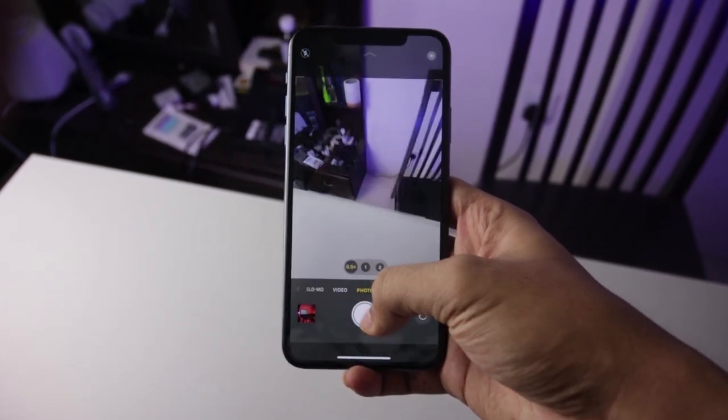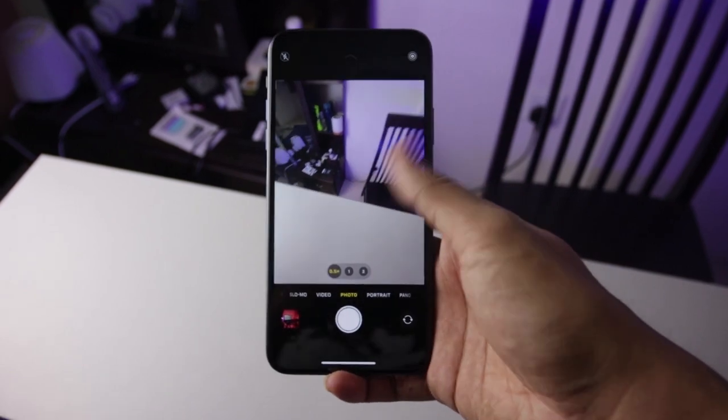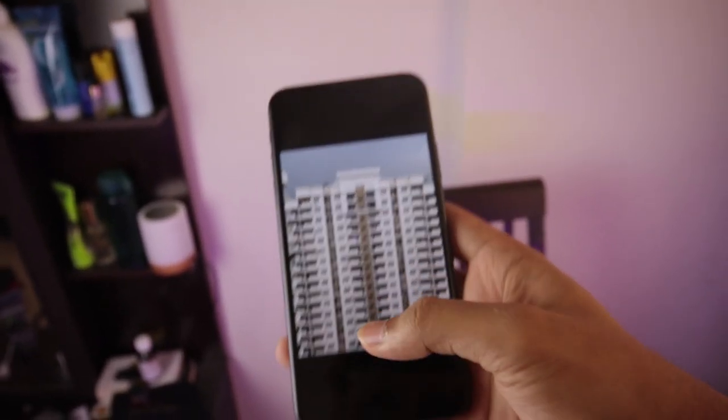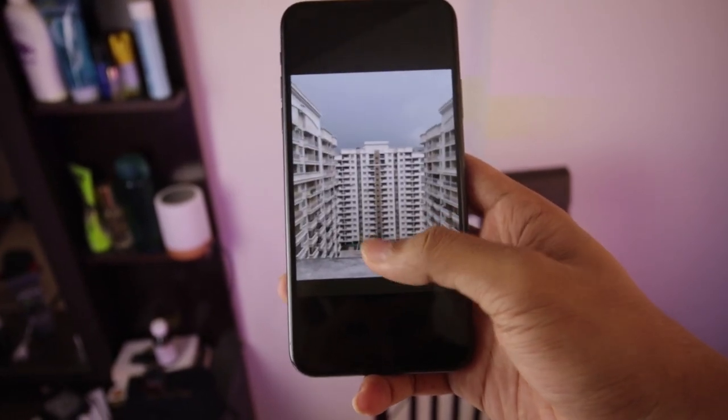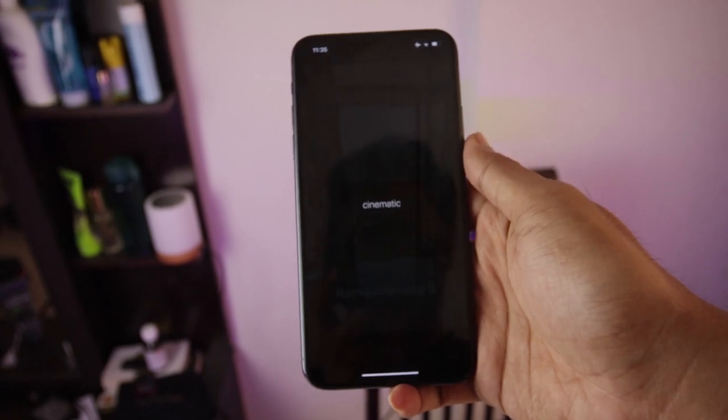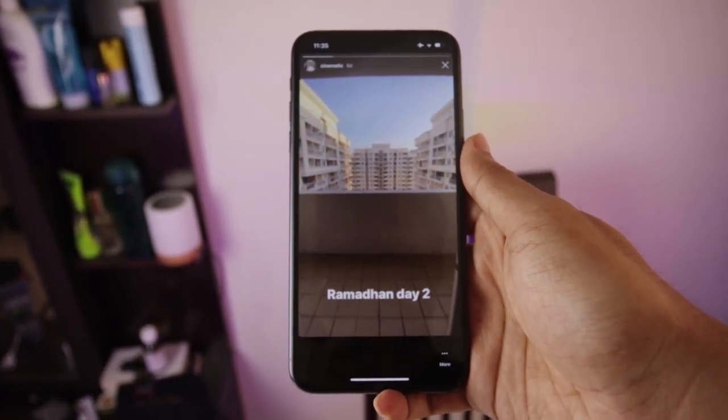Pada saat switch lensa saya tidak mendapati ada warna yang miss. Hasilnya natural, videonya juga natural, warnanya lebih condong ke true color. Dan yang menarik, iPhone ini mempunyai hak privilege di Instagram — untuk mengambil kualitas video di IG itu tidak patah-patah, smooth banget.